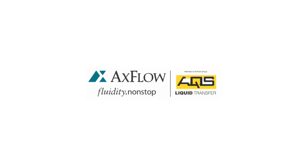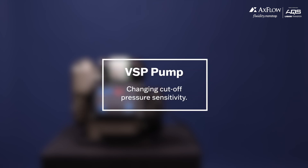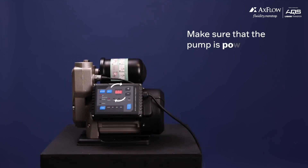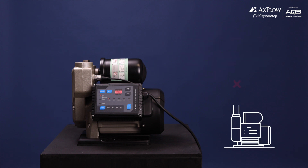Welcome to the step-by-step guide on how to change the settings of your VSD controller for your VSP pump. Before we begin, please make sure that the pump is powered on but not in operation while making changes to the settings, to avoid damaging your pump.